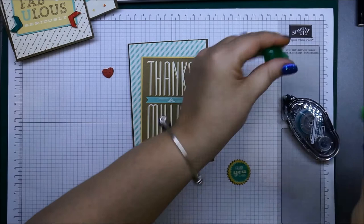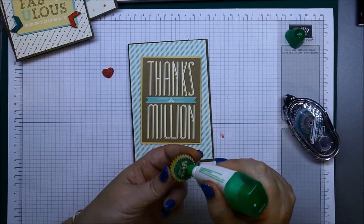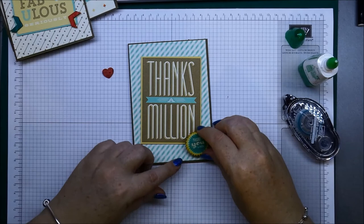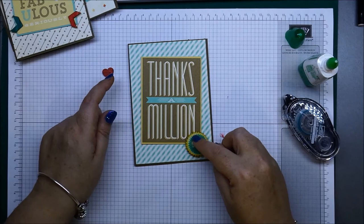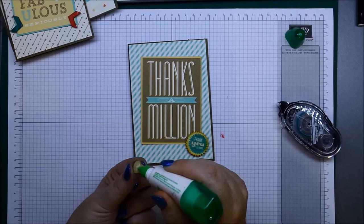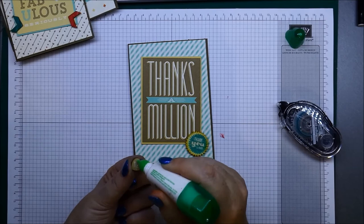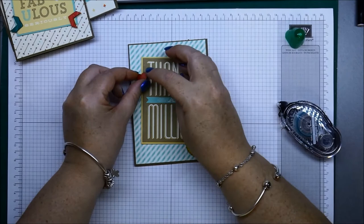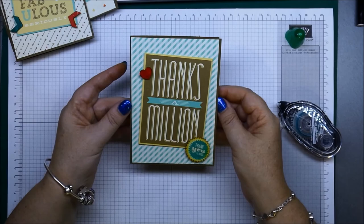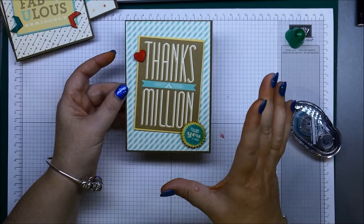I'll put some glue on here — just a little bit on the top there so it hooks over the end. Once that glue dries, that'll be perfect. You can wait for your heart to dry or blast it with your heat gun. Don't put too much glue on the back because you'll get glue all over your card — just a little bit on the heart, hanging off the edge.